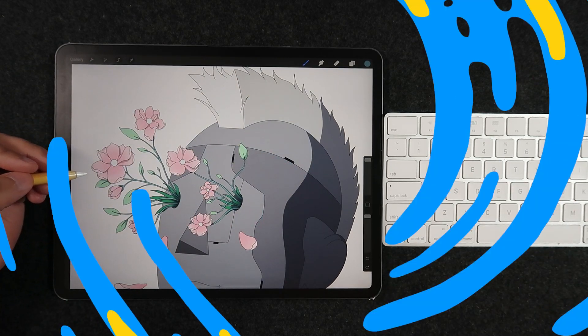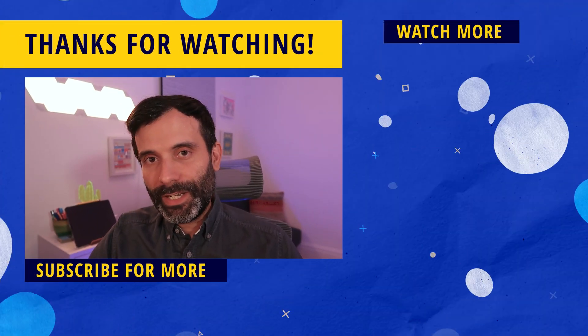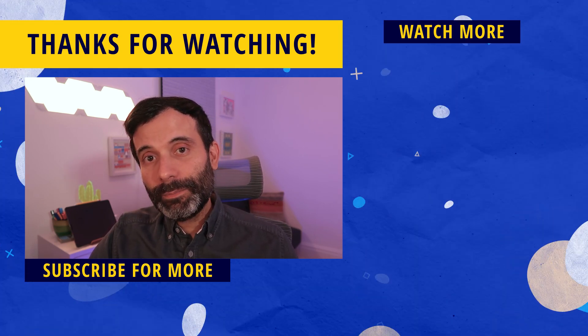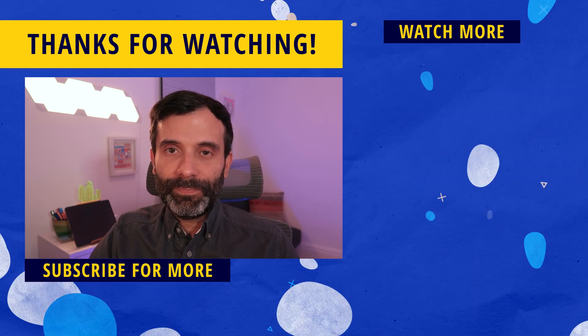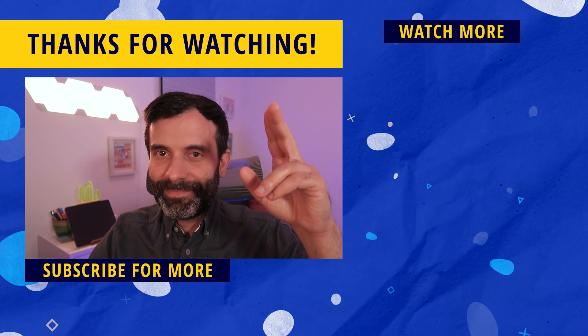That's it for this video guys. I hope you enjoyed, and if you did a like would be super appreciated. Make sure to hit the subscribe button and the bell notification icon so you don't miss any of these tips and tricks, reviews, speedpaint videos — all to make you a better digital illustrator every day. On the right side of the screen there's always more content to watch: one is my latest upload and the other is a video YouTube is recommending for you. Thank you so much for watching and I'll see you on the next one. Ciao!